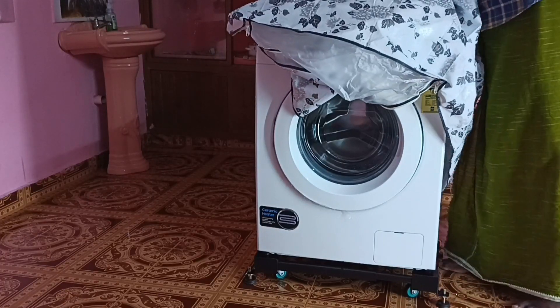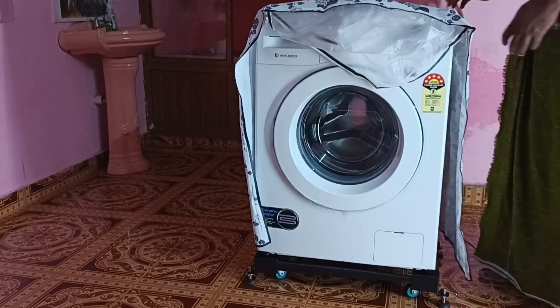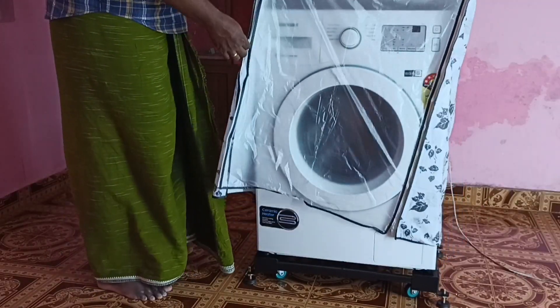This video shows how to use a front load washing machine cover. We can put the cover on top of this Samsung front load washing machine like this, then we can lock the front side using the provided zip lock.